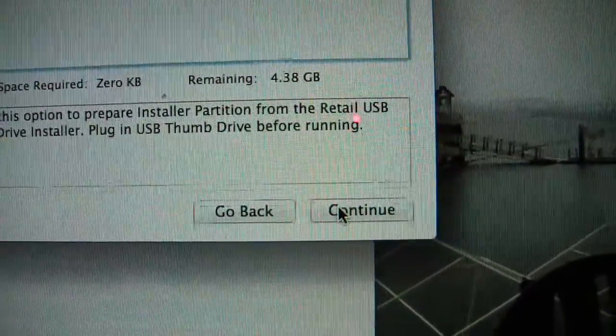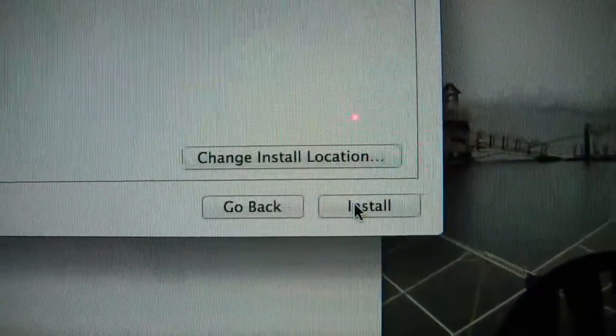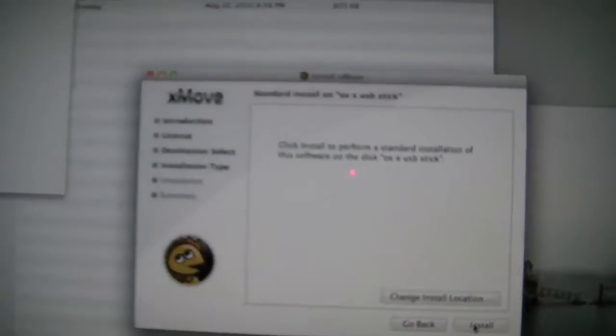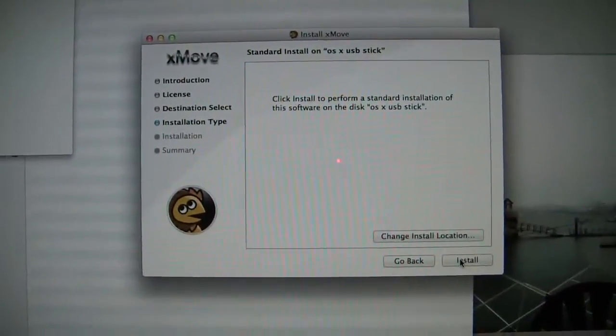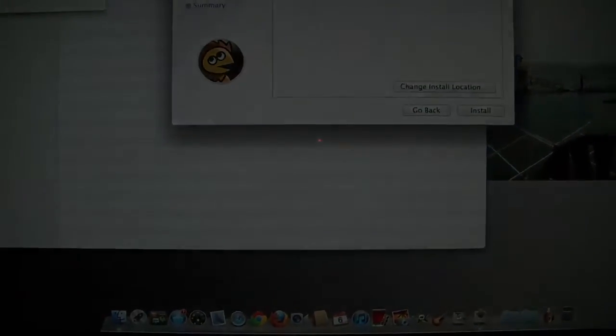Then that will copy all your Lion files onto the USB stick, and then you install Chameleon to it so it'll boot up and you're ready to go. You can get Chameleon from the link below this video — I'll use Champlist to get the latest version and then it works great. Good luck and happy Hackintoshing. Thank you.